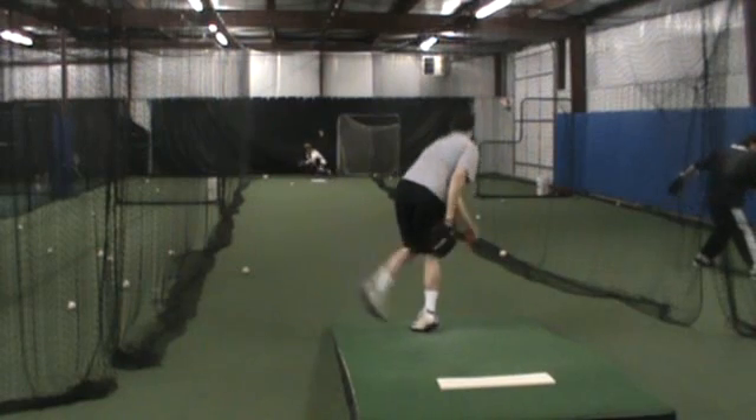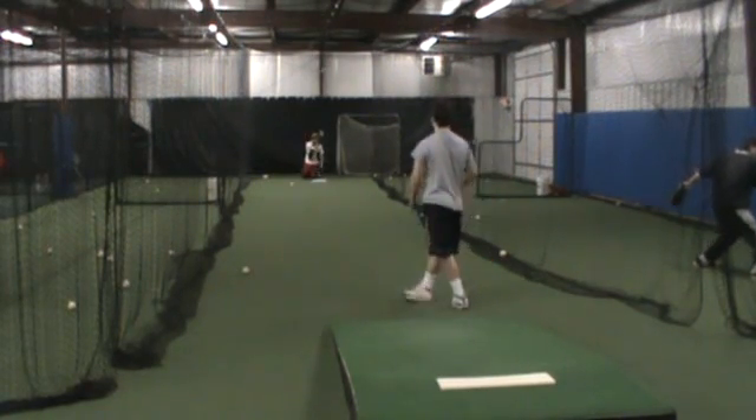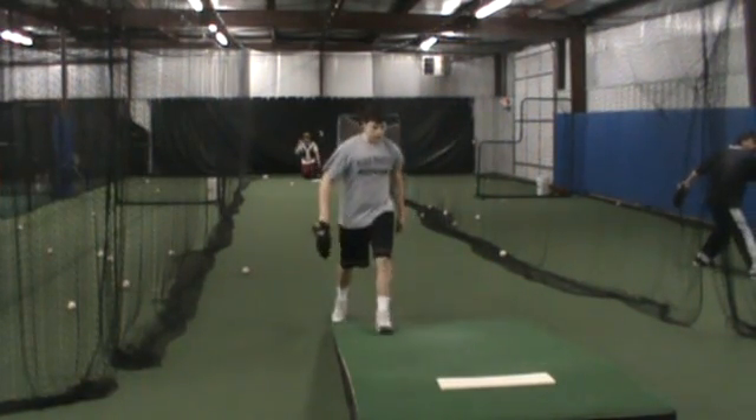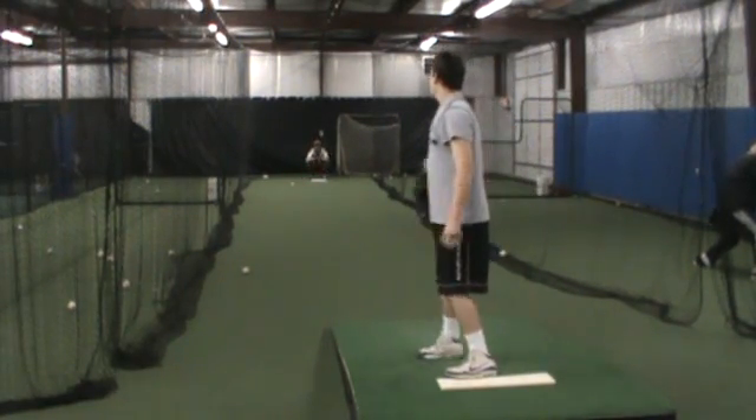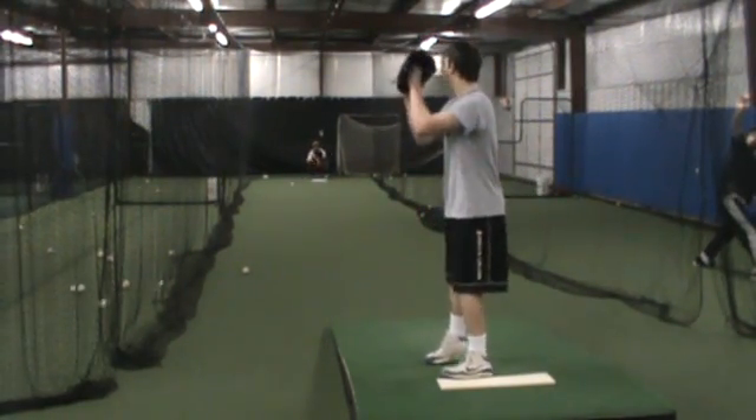When that back thing gets here, automatically — watch my hands — just that slightest bit. Get that back going here, my head going up. And I'm okay.